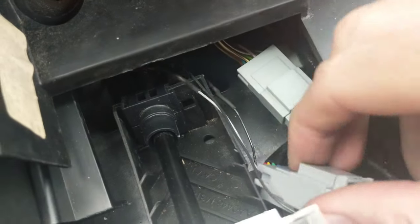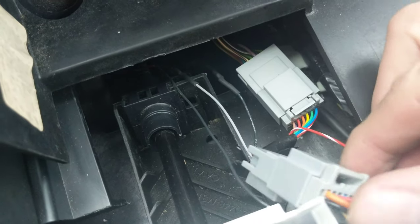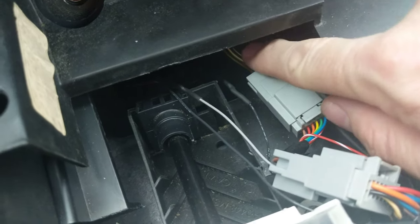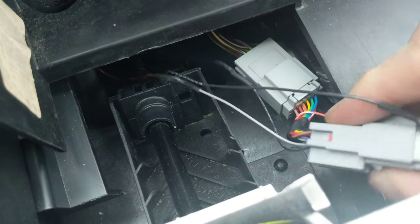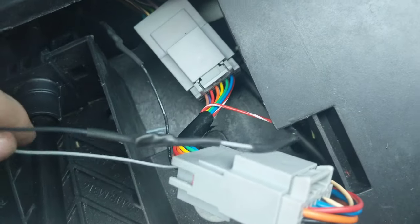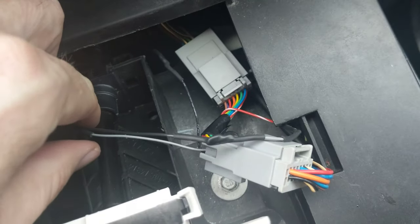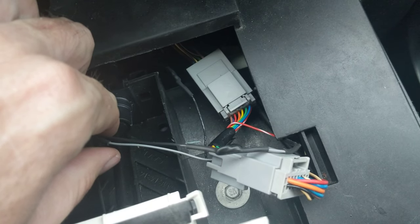We are going to locate this harness. I have mine already in, but there's a male-to-female connection from the factory — this is factory, this is factory. The harness I'm going to provide is going to plug in there and you're going to have three extra wires. Your harness will look way better than this because this is my prototype harness.